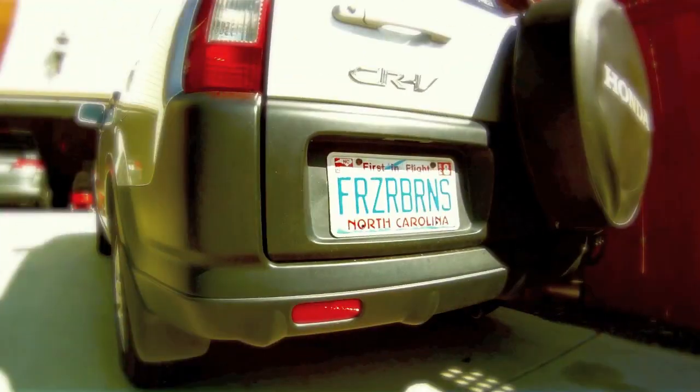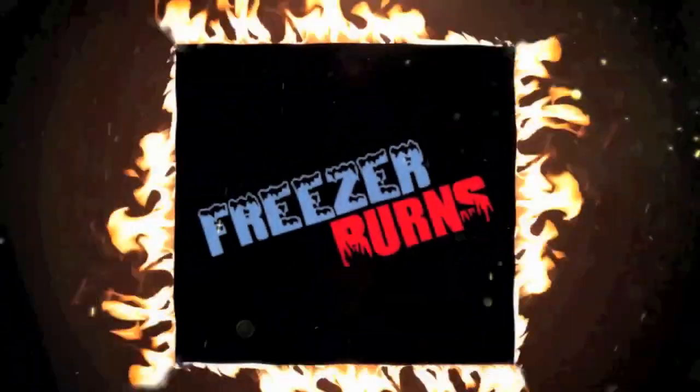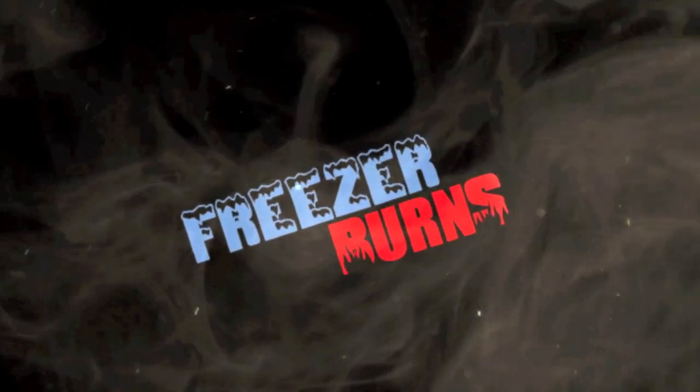If you spend some time on Freezer Burns, then you might stave off your stomach churns. Greg's the frozen food master. He's best bud to your taste buds. Hi, welcome to Freezer Burns. I'm your host, Greg, the frozen food master. And you're joining me as I eat my way through the freezer aisle, one box at a time.